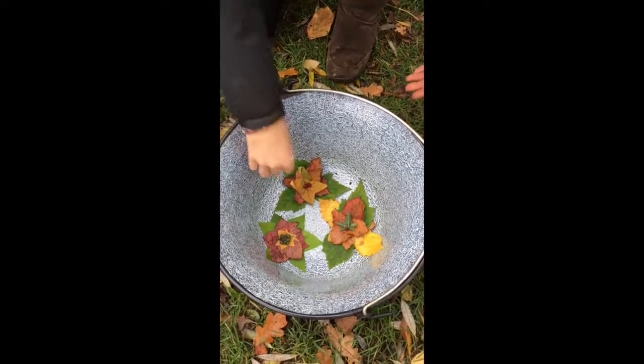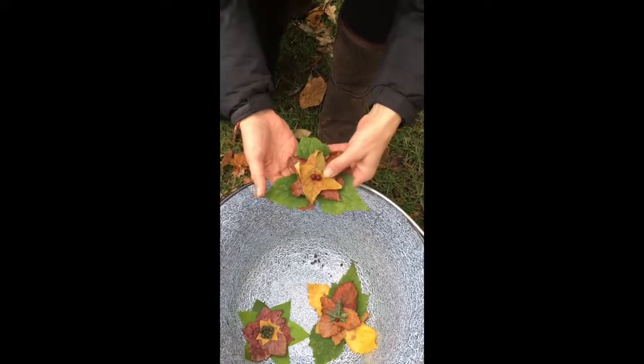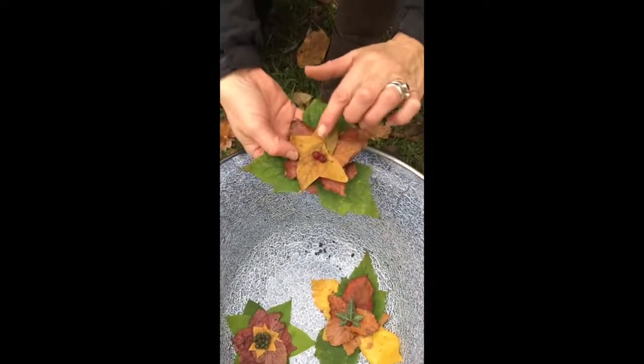I have been making some Christmas decorations using all the beautifully coloured leaves that we have around and about us at the moment. Very simple to make.